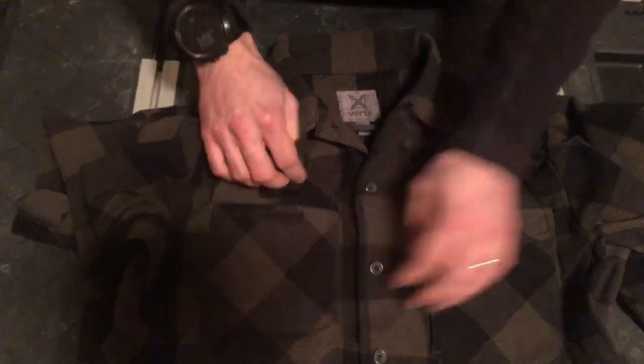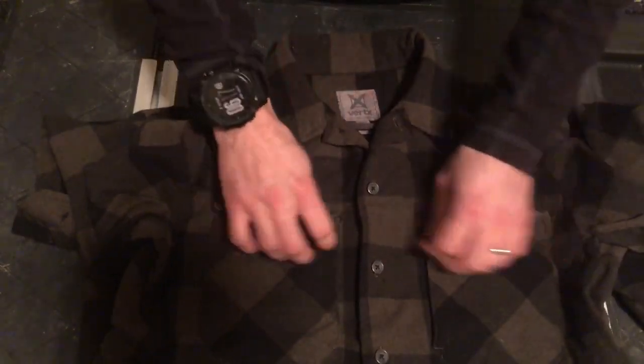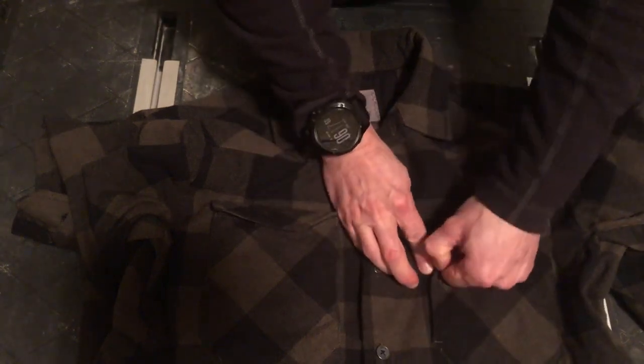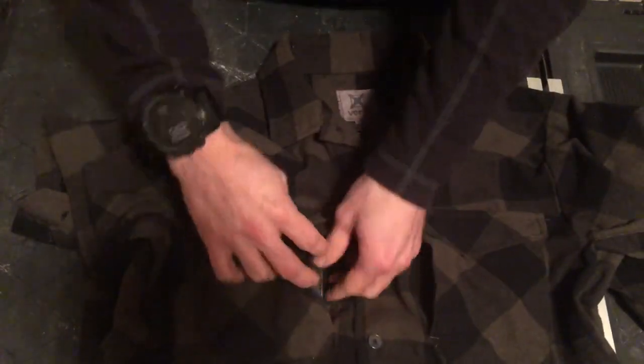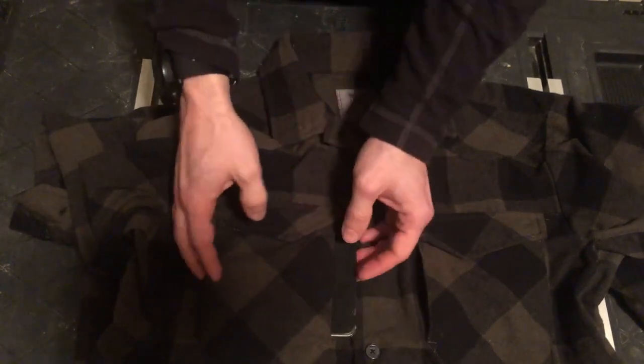Going down to the chest area of the shirt, you have two chest pockets with hook-loop closures. Then underneath the chest pockets, you have two what they call Napoleon pockets, so you can act out your inner short man or you can use it to stash a document.